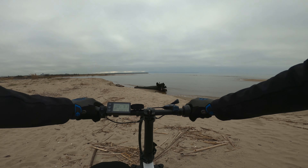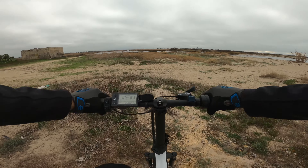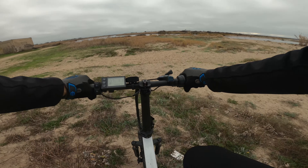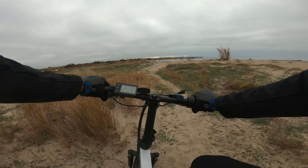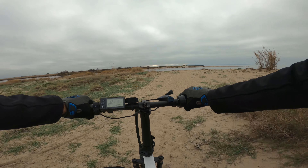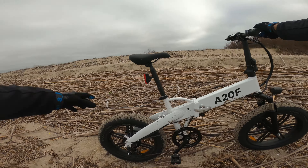Un vero e proprio carro armato da esplorazione. Qui alla foce del fiume si riesce a utilizzarla in un fondo improponibile per altri mezzi. Risulta quindi sicuramente una bici ideale per lo svago e il tempo libero.